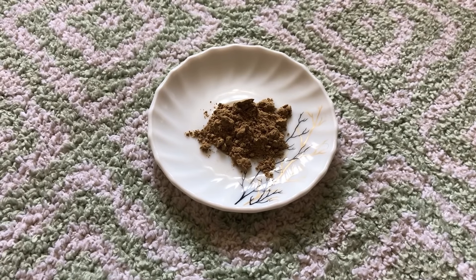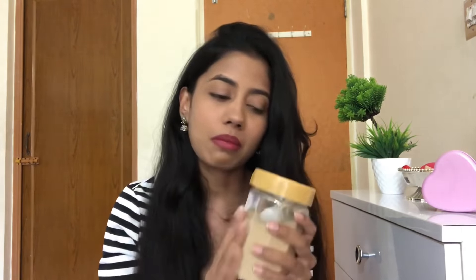Once you've mixed all the powders together, keep them in an airtight container. If no moisture or water gets in, you can store this for almost a month — more than a month, actually. But if even a little drop of water gets in, it will spoil the entire powder. So keep that in mind: do not let moisture get in.